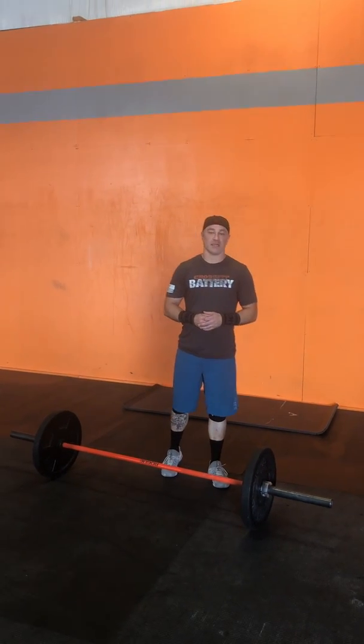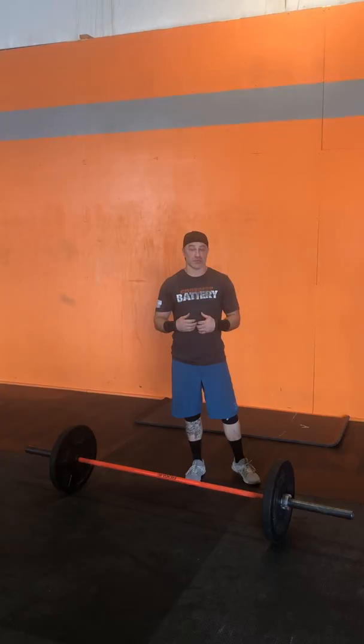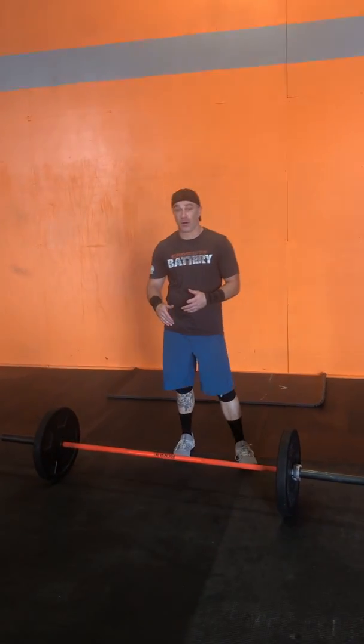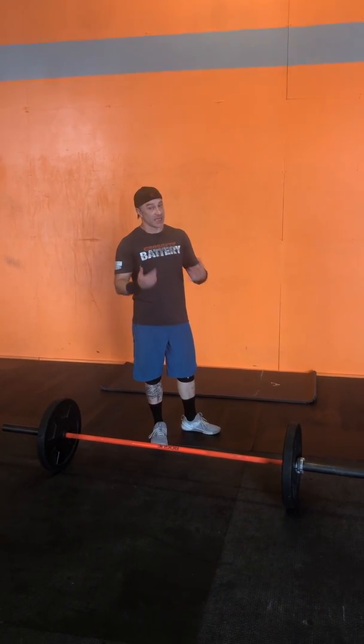Hey guys, it's another segment of What Would John Do — WHAJD. I do the workouts that we do here in class, and I'll explain to you how I break it down and how I would approach this workout. Today's WOD is a nine-minute AMRAP of six handstand push-ups and three front squats. The front squat bar is at 185 for the men and 115 for the women — so that tells me it's a heavy barbell.